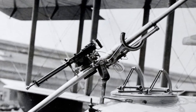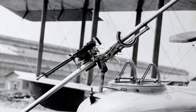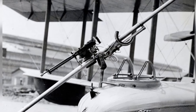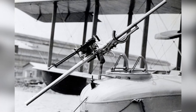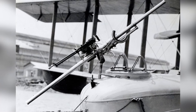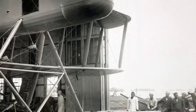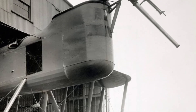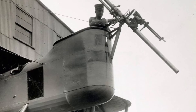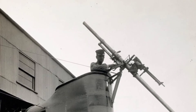During World War I, aircraft were increasingly armed with weapons, including the Davis gun. The Royal Naval Air Service ordered different calibers of the Davis gun from the General Ordnance Company in Connecticut. The Davis gun had a maximum range of about 8,000 yards and a muzzle velocity of nearly 1,200 feet per second. Accurate fire could be achieved at up to 2,000 yards, causing considerable damage.